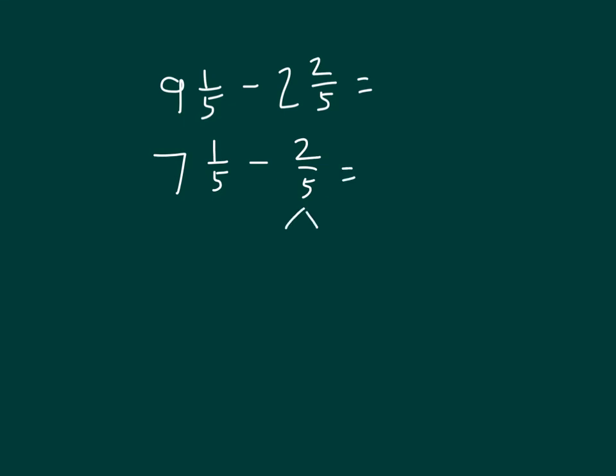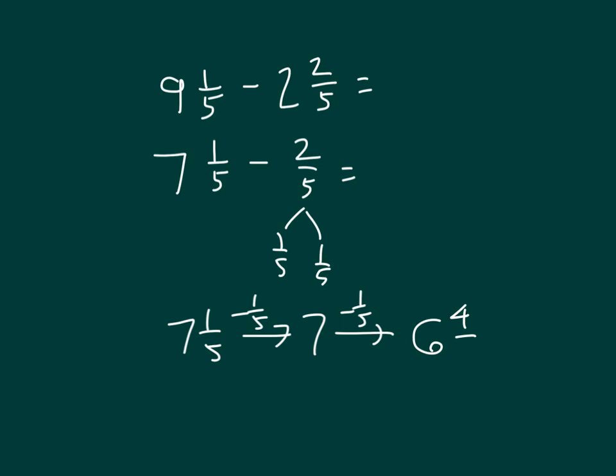We can break apart 2 fifths into 1 fifth and another fifth, so that we can subtract 7 and 1 fifth minus 1 fifth. That gives us 7, and then if we take away another fifth from 7, we would have 6 and 4 fifths. So our answer is 6 and 4 fifths.